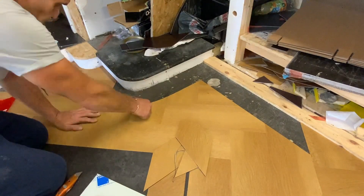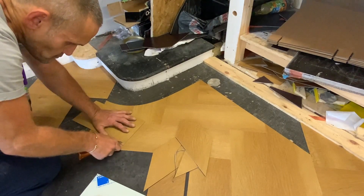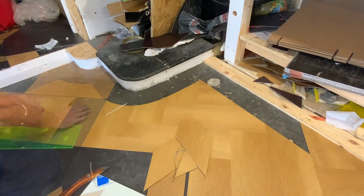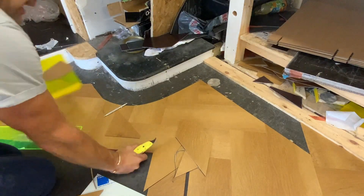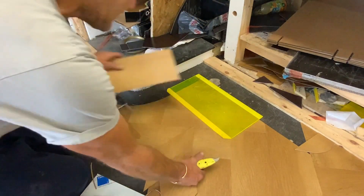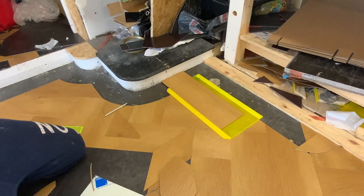Now what I tend to like to do — before I cut the kerb in, I'll throw some of the border ones in so that they're going to lock and hold everything in place while I cut it in.